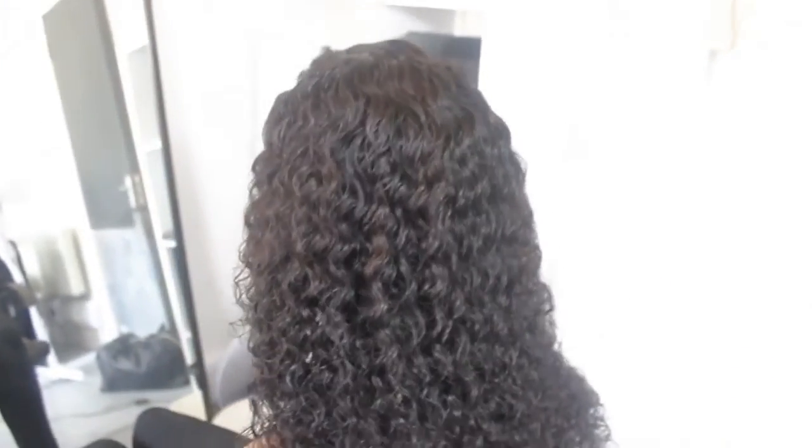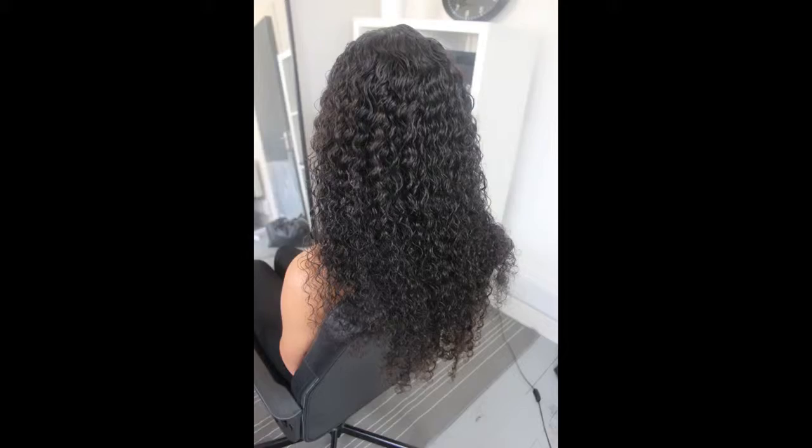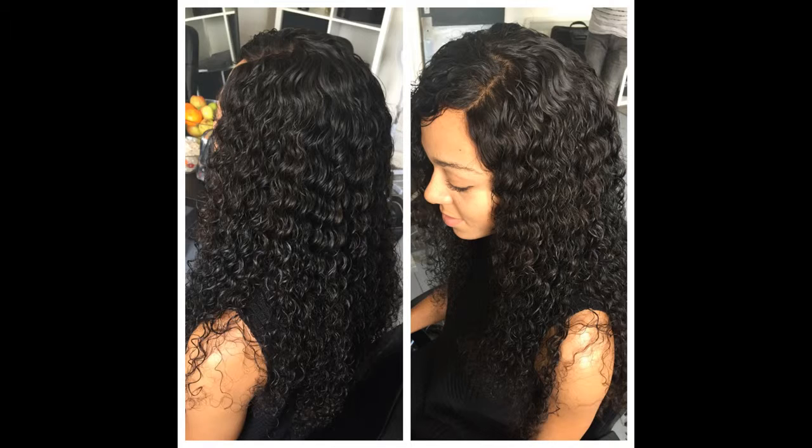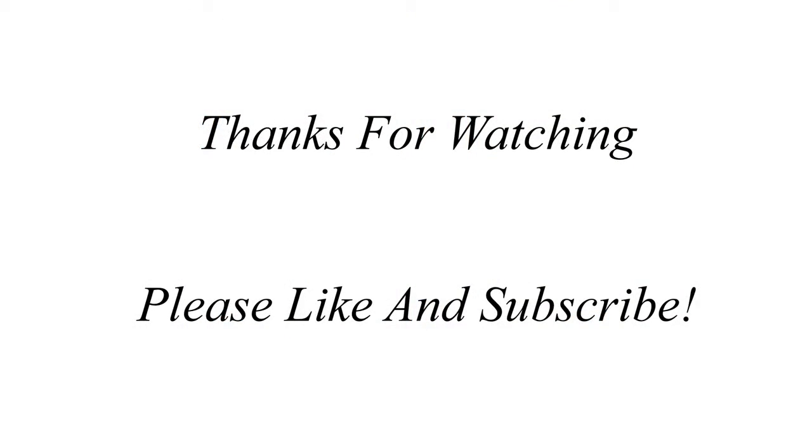After installing the hair I wet it again and added some leave-in conditioner. In another video I'll do a full video on how to look after kinky curly or deep wave hair and the best products to use on a daily basis, so watch out for that. If there's anything else you want to see, comment down below. Thanks for watching — please subscribe, like the video, and let me know what you think!